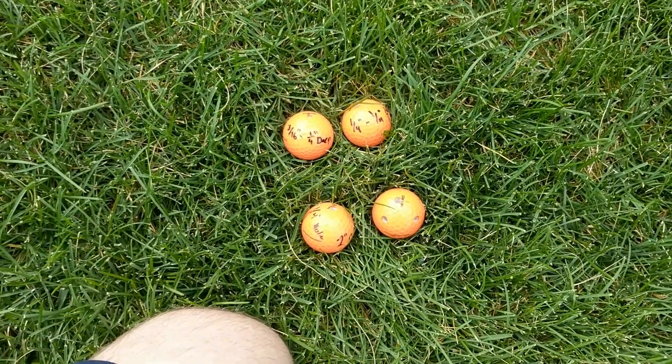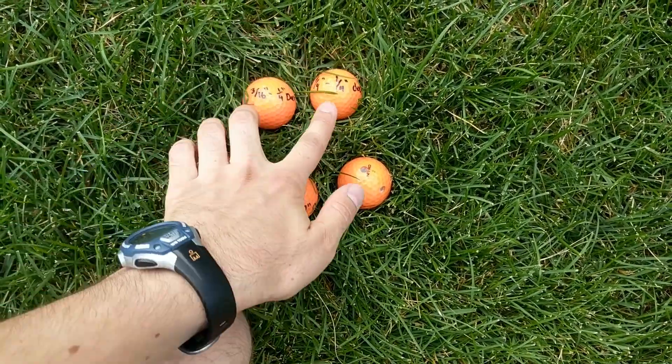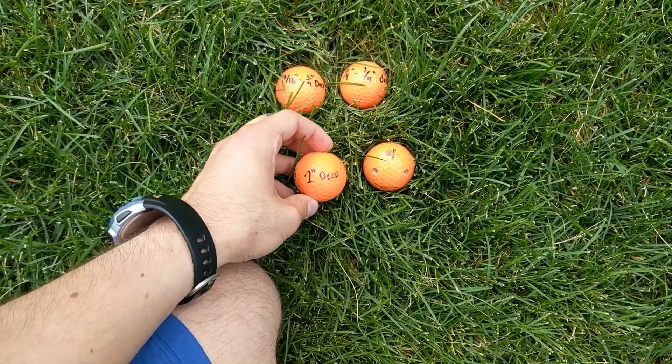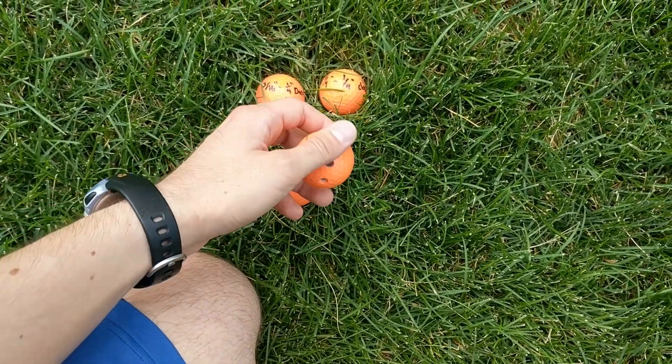Let's do a direct comparison. I'm going to directly compare the 3/16ths to the 1/4-inch, both 1/4-inch deep. Then I want to directly compare the 1/4-inch 1-inch hole, which makes a lot of sound, and compare that to the one with 14 quarter-inch holes.